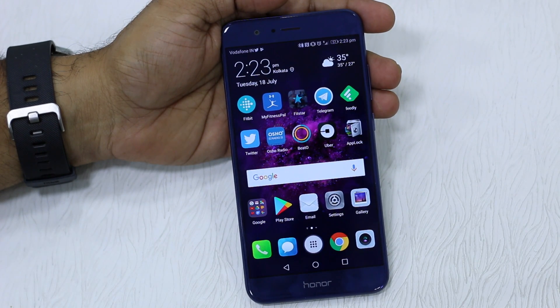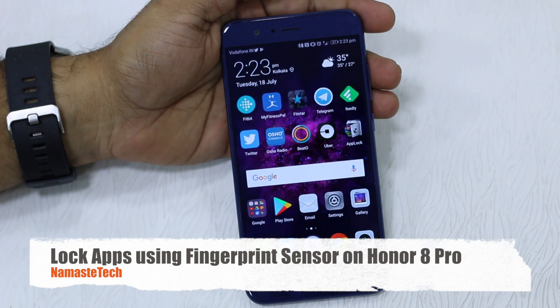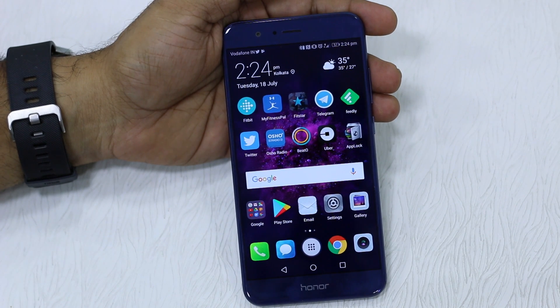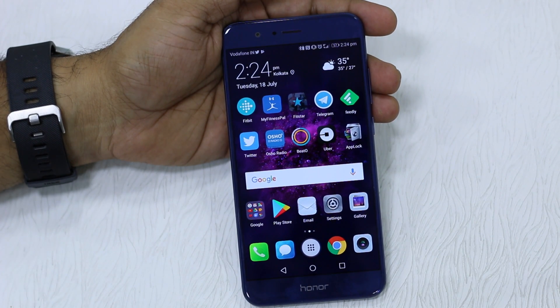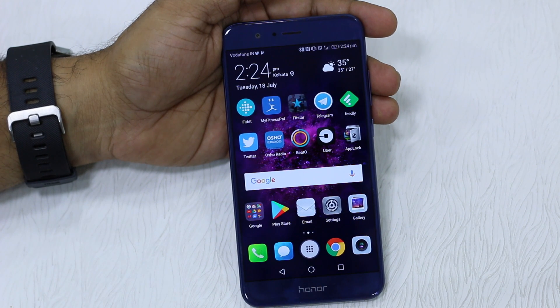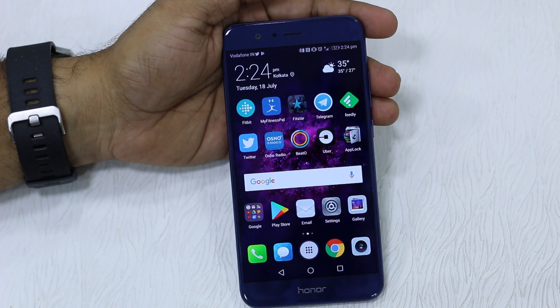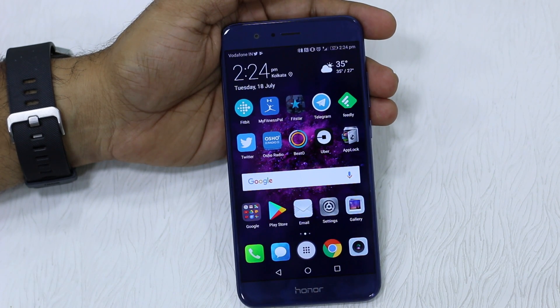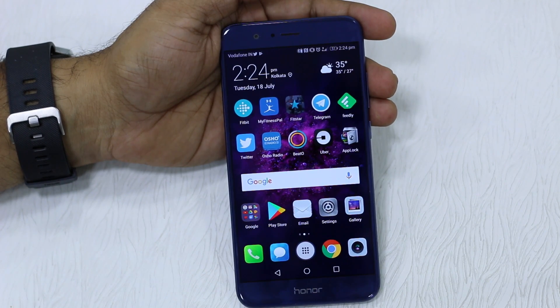Namaste guys, Ashish here from Namaste Tech and we have got Honor 8 Pro with us. It's one of the most impressive devices we've seen so far. If you are buying one and looking to lock your apps using the fingerprint sensor or even with a normal password, the good news is that the feature is built into the phone. You don't have to use any external app, but it does come with a couple of drawbacks. Let's begin.